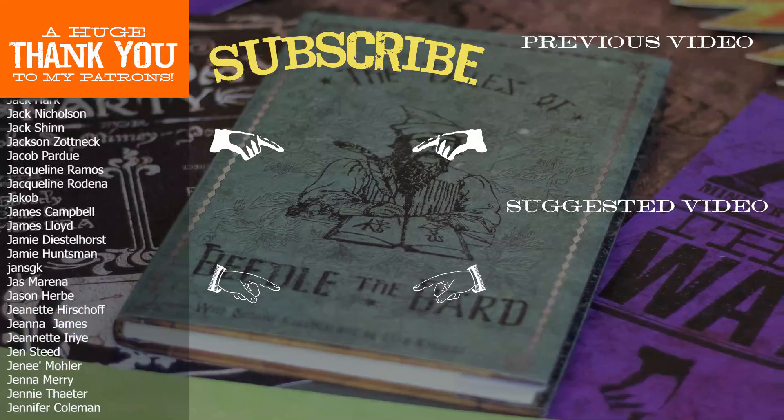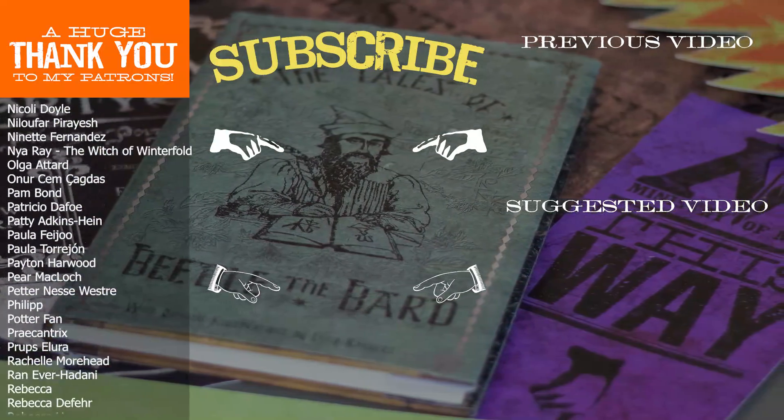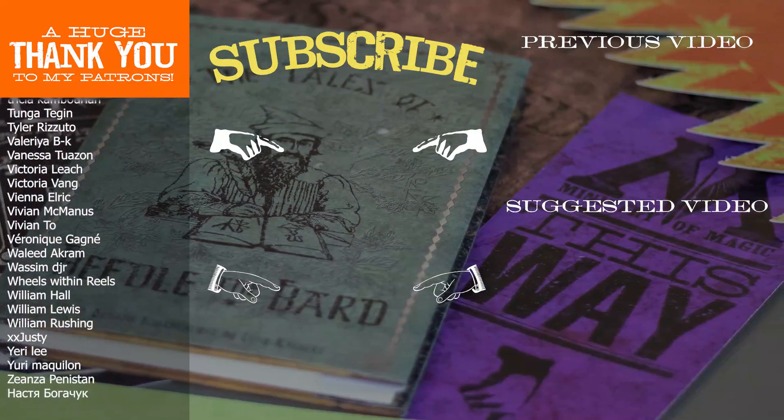If you're interested in seeing more DIY videos having to do with Harry Potter and more, go ahead and subscribe to my channel if you're not already. That's it for today — thank you so much for watching, and I'll see you in the next video.